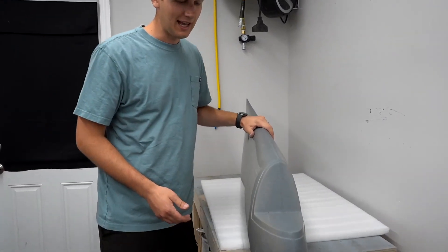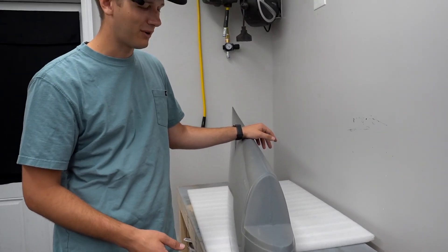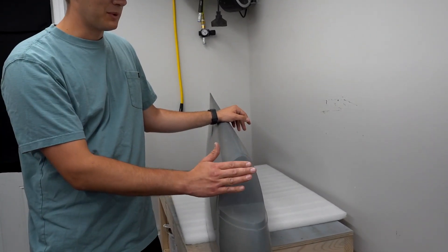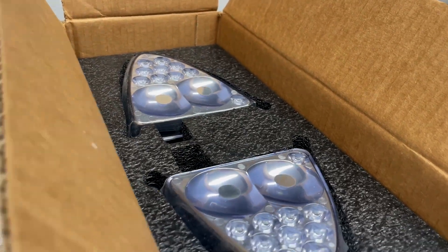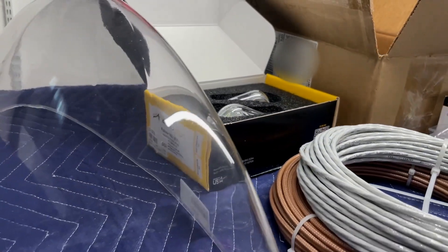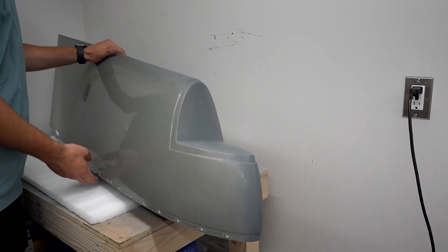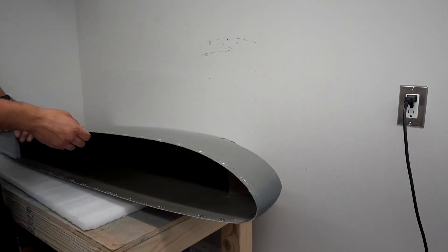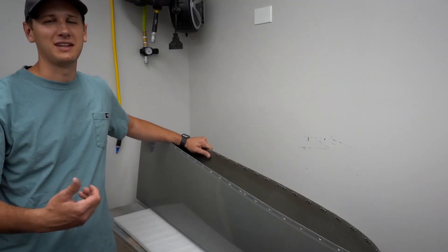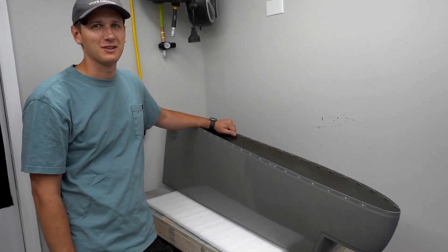All that's technically left for us to do with the wingtips — which we're going to do as a side project while waiting for parts or working on the fuselage — is install the landing and taxi lights, install the nav strobe lights, cut the plexiglass and secure it, and on one of the tips we'll need to put the VOR antenna. For now, we're going to mount these on the wing, put the ailerons and flaps on, admire them a little bit, and bring the fuselage home.